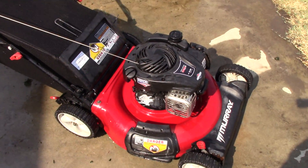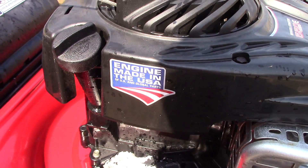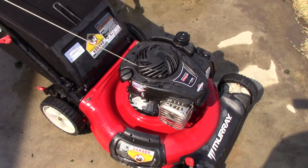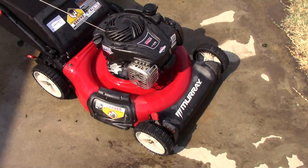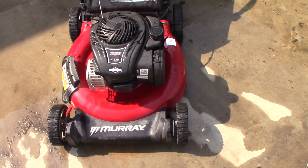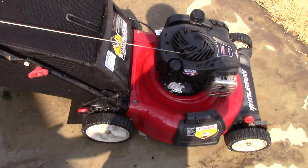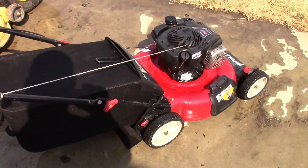It's kind of funny because this one says the engine's made in the USA of U.S. and global parts, but we'll leave that where it is. I'm really not a big fan of these engines that Briggs & Stratton is making nowadays — they're just not all that good. But this one seems to run well enough, and hopefully whoever I sell it on to is going to have a nice little lawnmower.